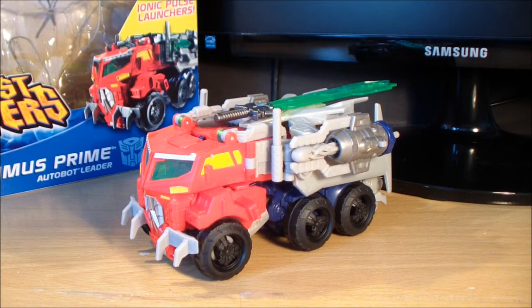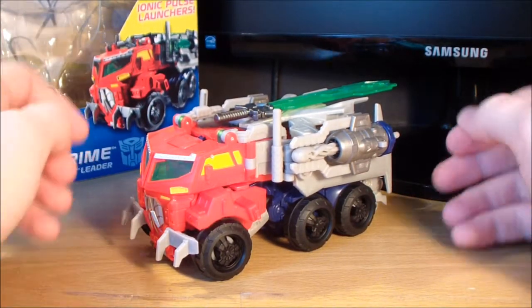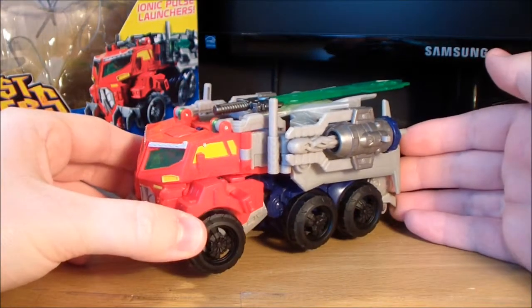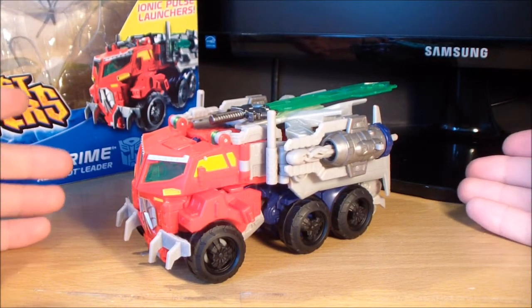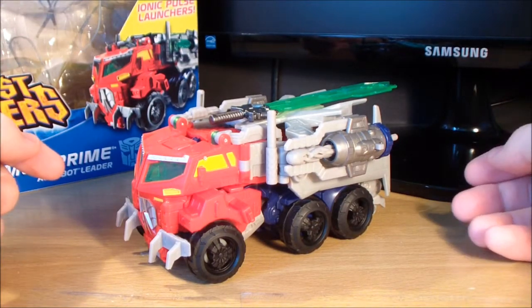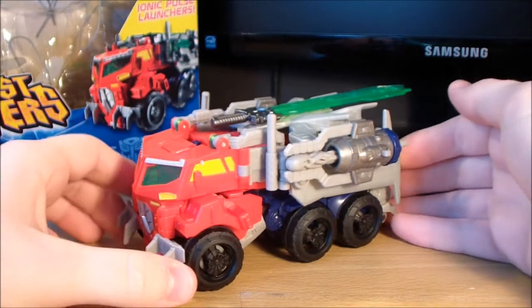Hey guys, Demol Seaner34 here, and today we are taking a look at the Transformers Prime Beast Hunters Voyager Class Optimus Prime. I'm going to come out and say this right now — this is one of my favourite Prime toys released so far. I absolutely love the design of this figure. Here is Optimus in his truck mode; it's a completely new mould for the Beast Hunters line. Whether we're actually going to get the characters like this in the show I do not know, but it'd be pretty cool if we did, because I absolutely love the design of this guy, and especially in robot mode he looks badass.